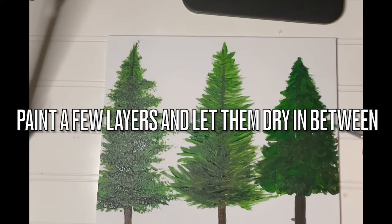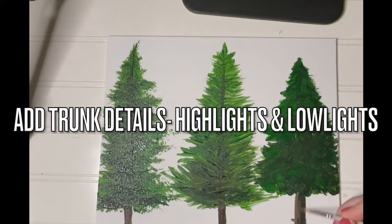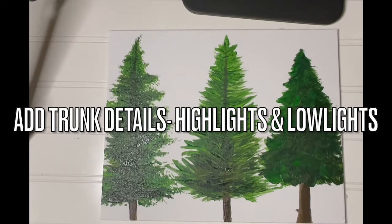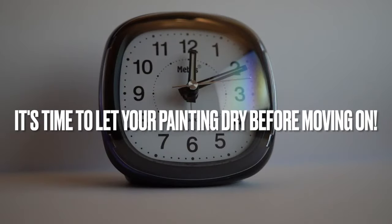While you're waiting for these layers of green paint to dry, take a little time to add some details to the tree trunk. Decide which way the light is coming from and add highlights and shadows in coordination with this. In order to avoid muddy looking color, let your painting dry before moving on.